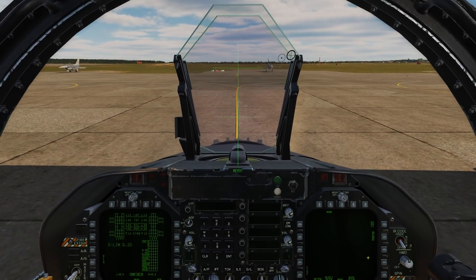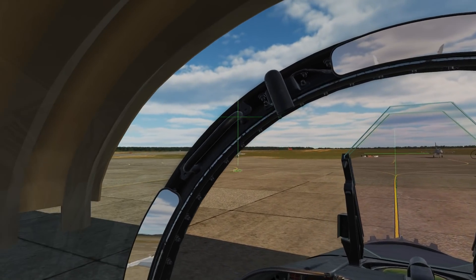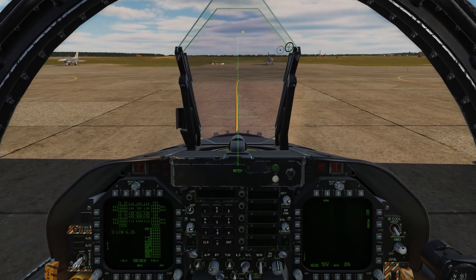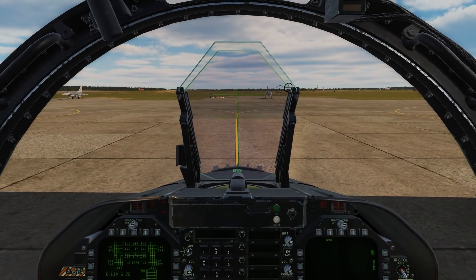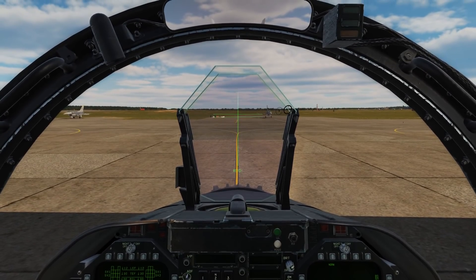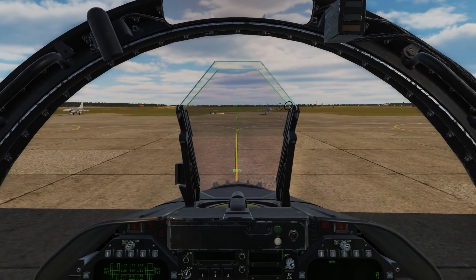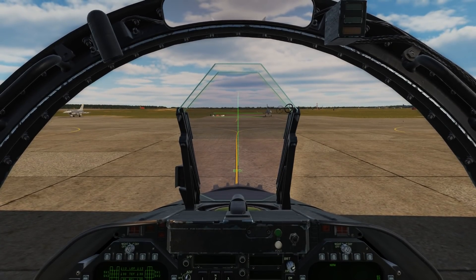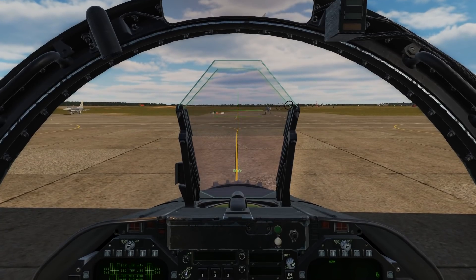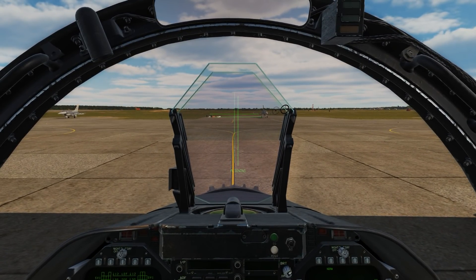First, we're in coarse alignment. You'll notice that we have a cross along the line of sight of our helmet, and we also have a cross up here on the HUD. What we're going to do is simply move our head to align those two crosses. Once we have good alignment, we'll press and hold the cage/uncage button for about 2.5 seconds. But to prove a point, I'm going to offset just a little bit so we have to do a fine alignment.